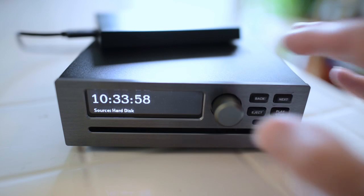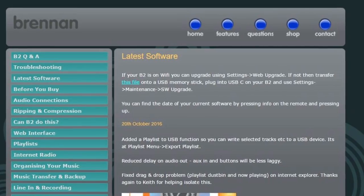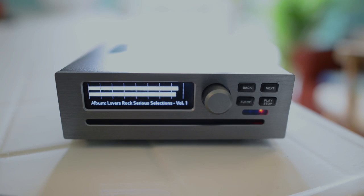Record from the auxiliary input. Load JB7 backups and backup to USB. Optical outputs are available. B2 is evolving — it has a VU meter.